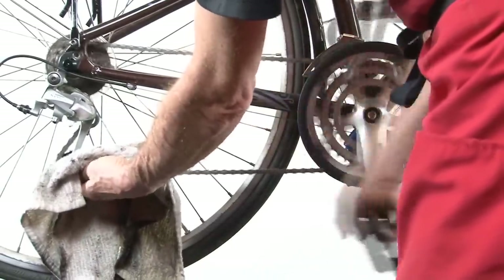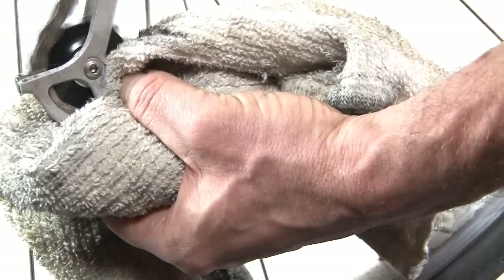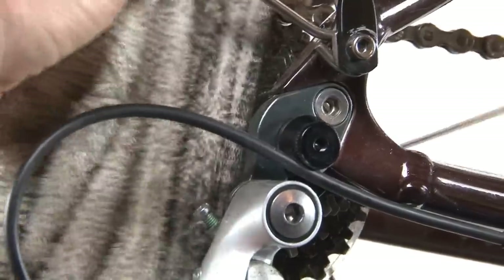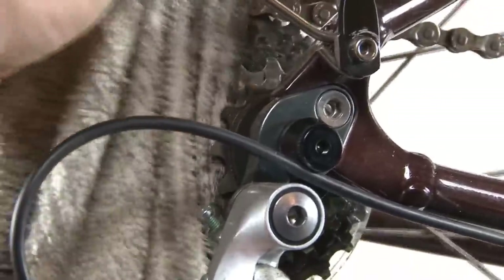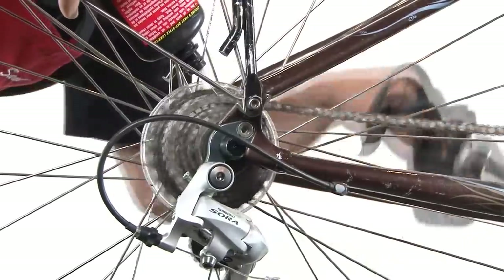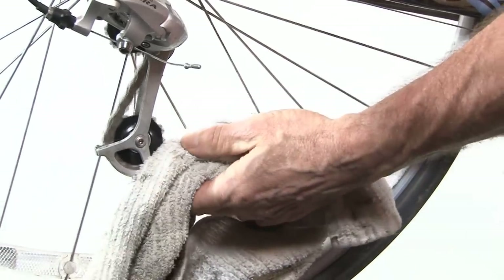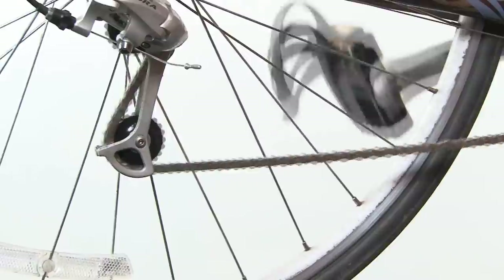Wipe the chain clean of all the solvent. It's also an opportunity to clean the jockey wheels while you're at it, using your cleaning brush inside the gears. Then apply the lube generously — I like to spray it onto the chain just as it goes over the derailleur so it doesn't splash all over the place. Then simply wipe away the excess so it's not dripping.